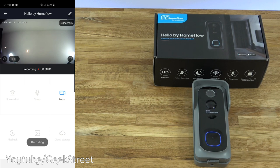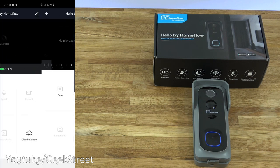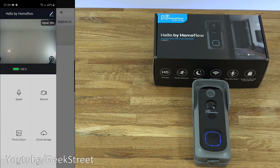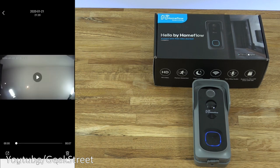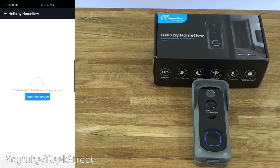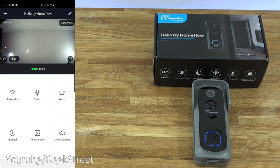Record: I can initiate a recording with that — you can force it to record. Next, there's Playback with dates shown, record and screenshot options — nothing there at the moment. Then Photo Album — this is where you've taken photos. And Cloud Storage — this is where you've purchased the cloud storage option and wanted to view the recordings made. And that's all the options available — nothing too complex, and very easy to set up.